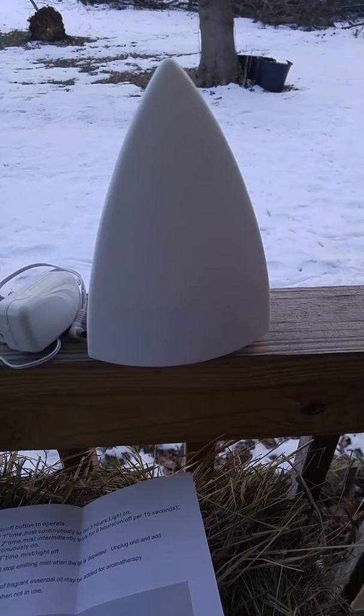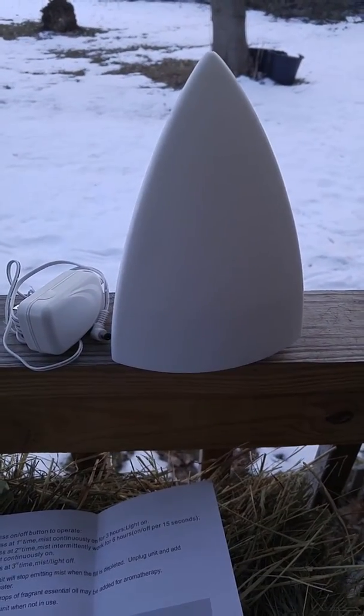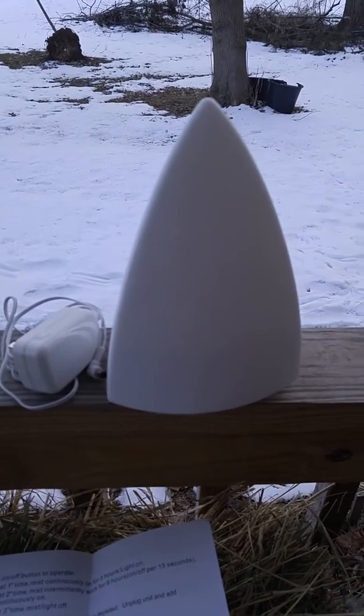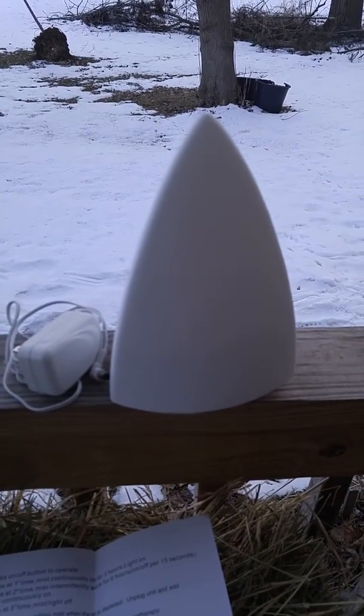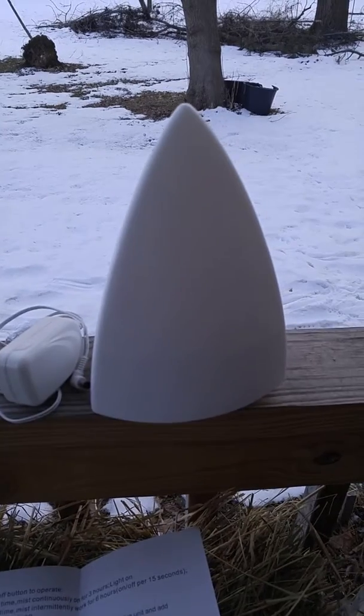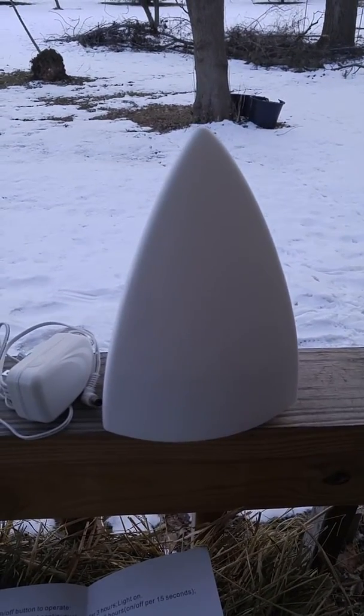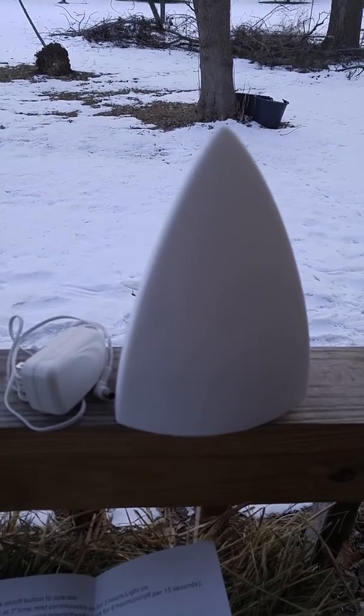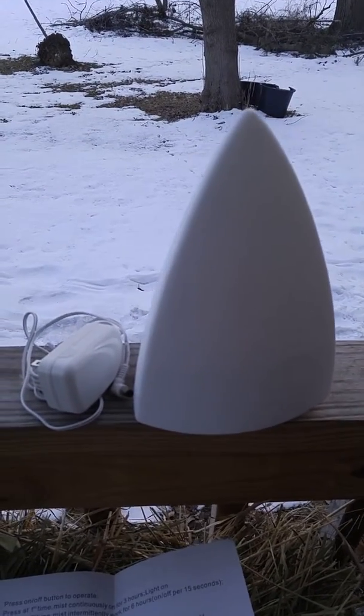I use a lot of the earthier essential oils. Clary sage has been my favorite for quite some time. I find the sweet ones are too much for me in my house, so I stick with the earthy ones — or even cinnamon. Black pepper is interesting, and I really like this diffuser.